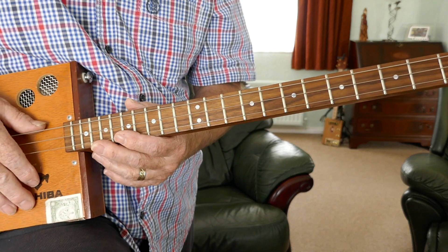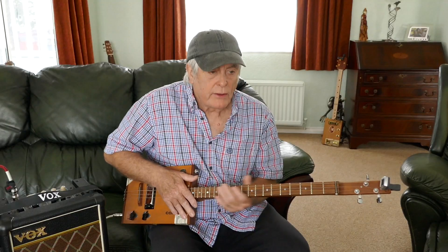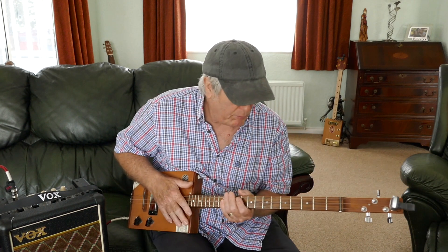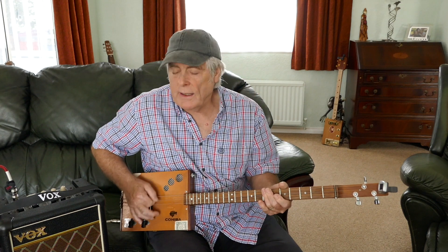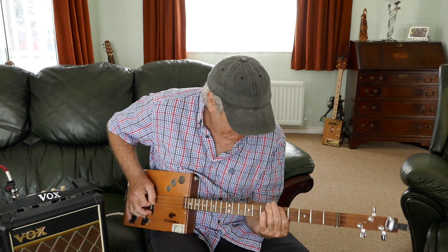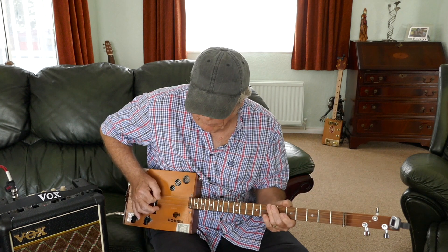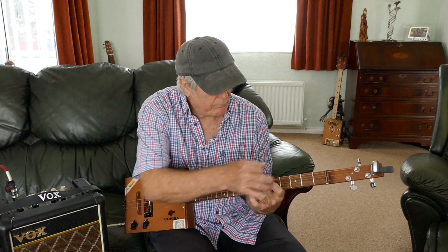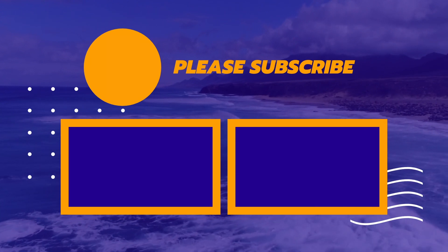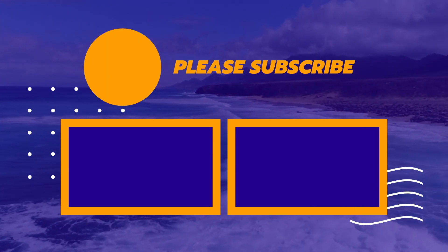Yeah, it's a simple little one, just a great little song. Great songs to play on these guitars — people love them when you're out playing, or if you just play it for your own pleasure. So that's it for me. Don't forget to subscribe, thanks for watching, and we'll see you again soon. Mark LeBone — bye for now.